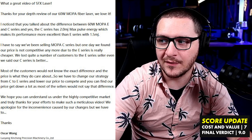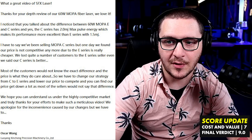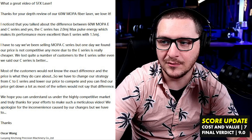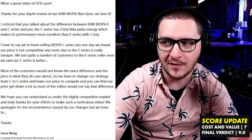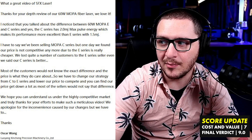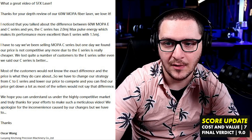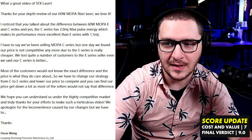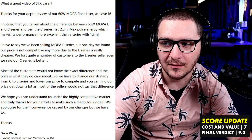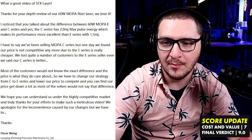'We lost quite a number of customers to the E-Series sellers even when we said our C-Series is better. Most of our customers would not know the exact difference, and the price is what they do care about, so we have to change our strategy from C to E-Series and lower our price to compete. You can find our price got down a lot, as most of the sellers would not say that difference. We hope you can understand us under the highly competitive market, and truly thanks for your efforts to make such a meticulous video. We apologize for the inconvenience caused by our changes, but we have to.'